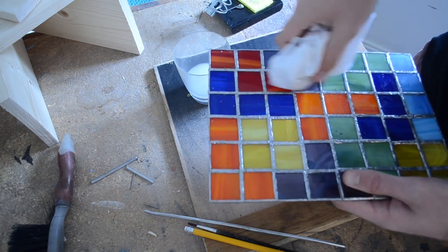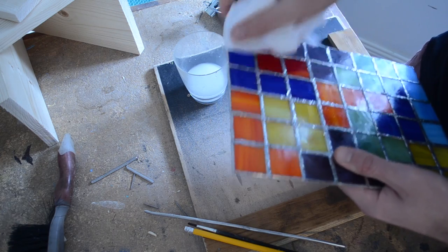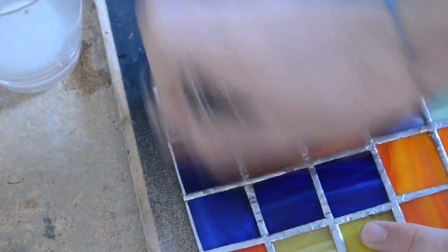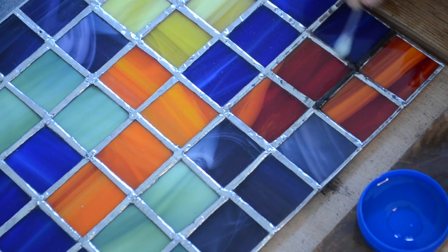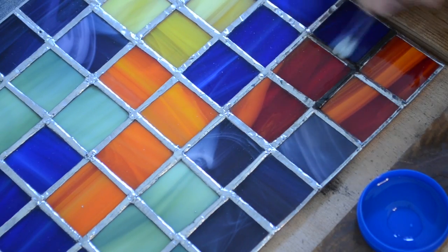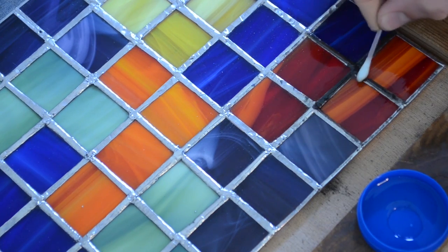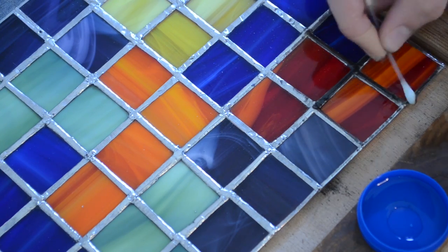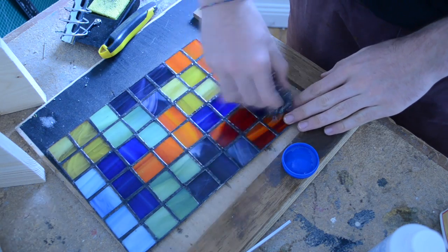Once the piece has been soldered, it's time to prepare the piece for patina — which is a fancy word I just learned — which essentially is a protective coating. Begin by cleaning the piece of flux with a baking soda solution. Then use wire wool to lightly scratch the solder. Copper wool works best for this, but steel wool will also work. Use cotton swabs or Q-tips to apply the patina to the solder. Once a Q-tip has been used, it can't be used again. A black patina is most commonly used as it reduces the appearance of any errors in soldering, which if you're like me, will be many. Once finished, the solder can be scratched and more patina can be applied to provide a darker finish.